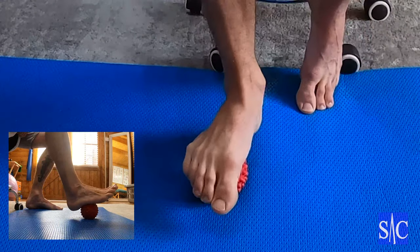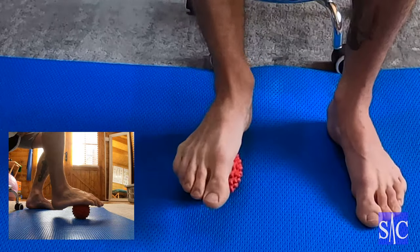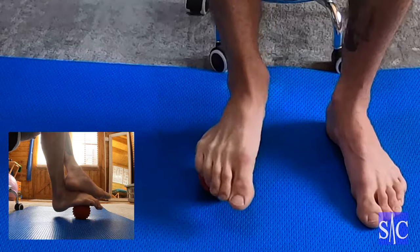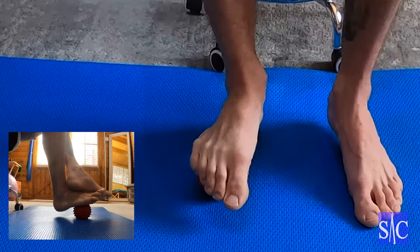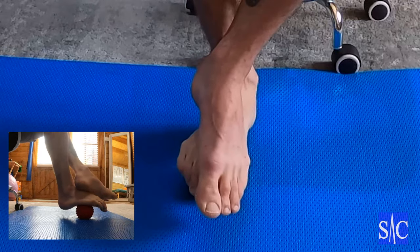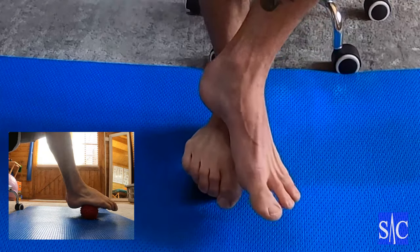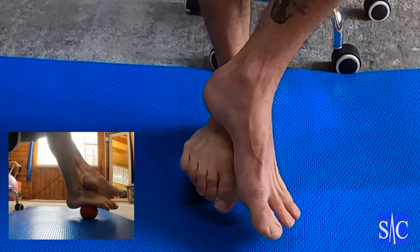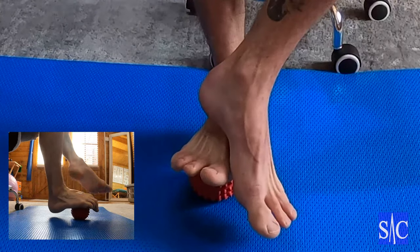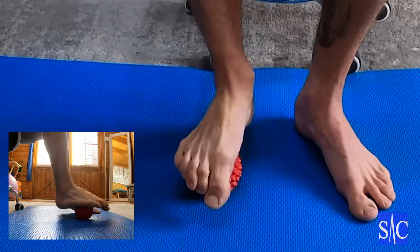So it's more investigative — having a look at what's going on under there. You might find it's okay in one area but particularly painful in another. Once we've done that we can do some other things. We can start behind the toes and apply a bit of over pressure with the other foot — but be wary, if it's very sore don't apply too much. Start with your toes curled and apply a bit of over pressure for a lock.